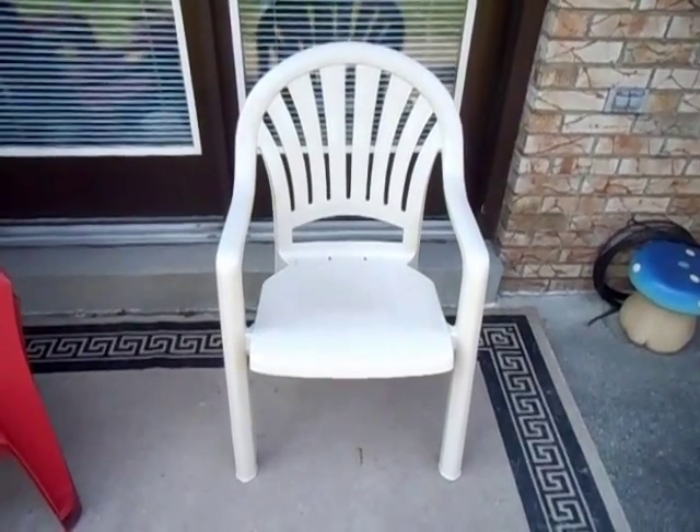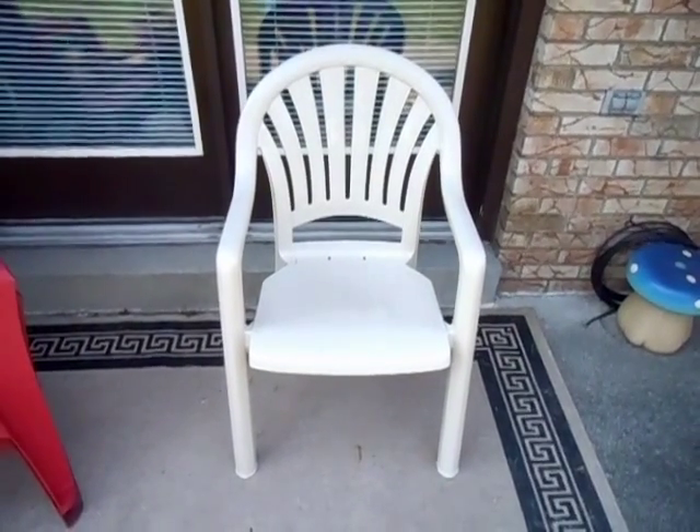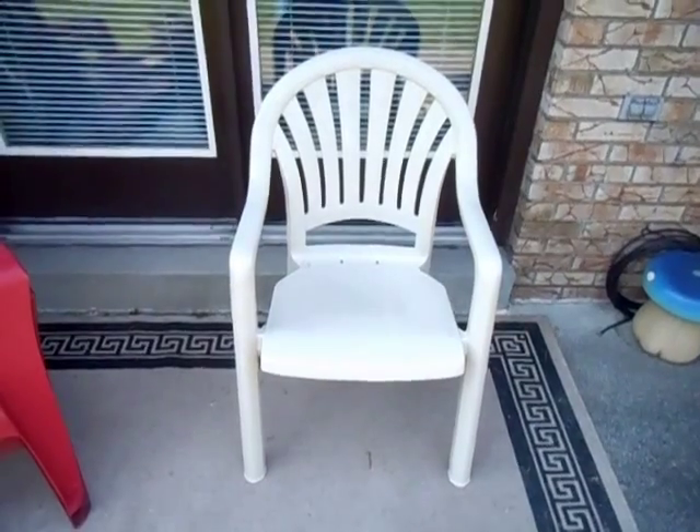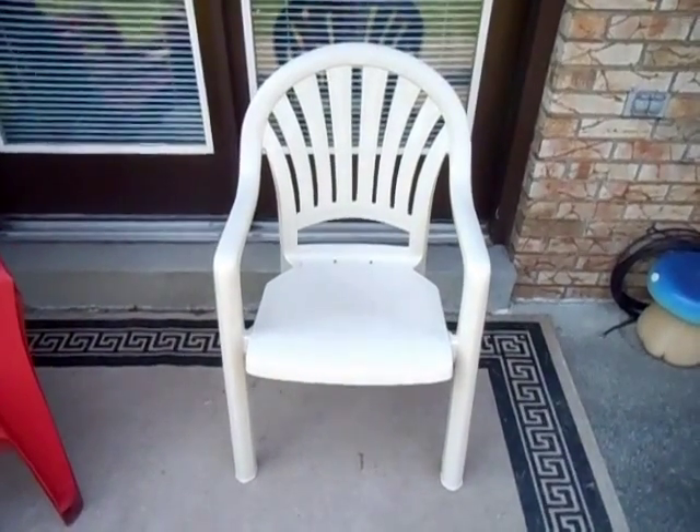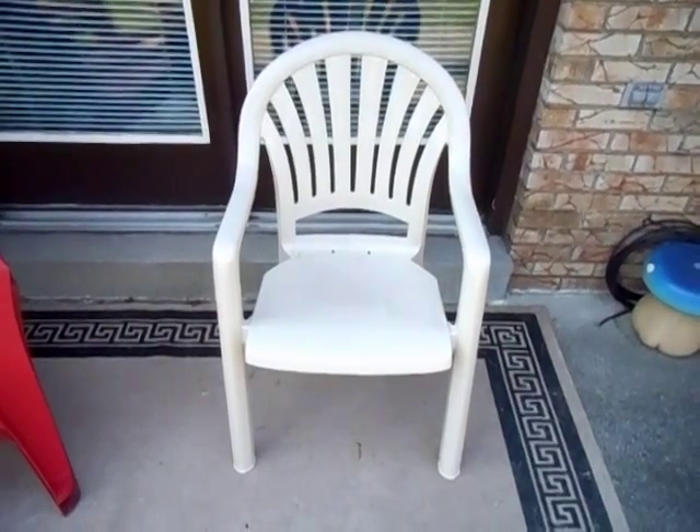Hello, here I have one of the best resin chairs you could ever buy, the Grosfillex Pacific Fan Back Chair. This chair is commercial grade and comes with a 5-year warranty. This chair is contoured and extremely comfortable.